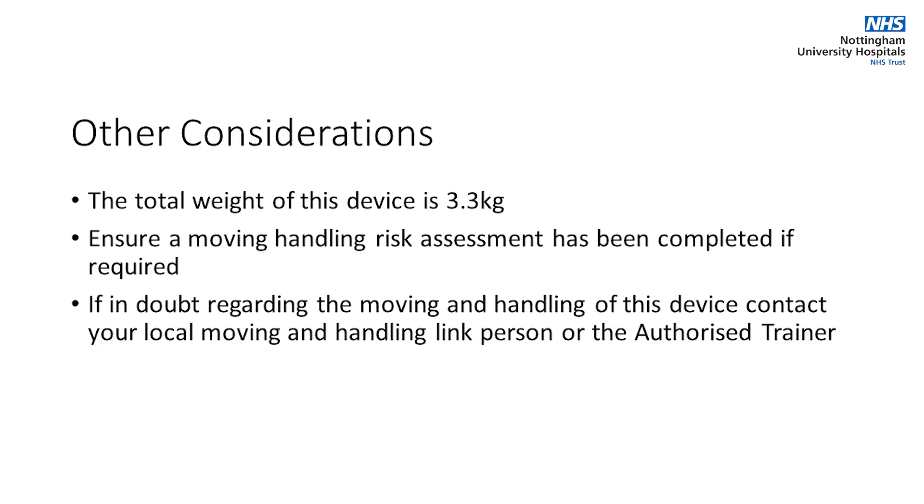The total weight of this device is 3.3 kg. It is important to ensure a moving and handling risk assessment has been completed if required. If in any doubt regarding the moving and handling of this device, contact your local moving and handling link person or the authorised trainer or assessor for this device.